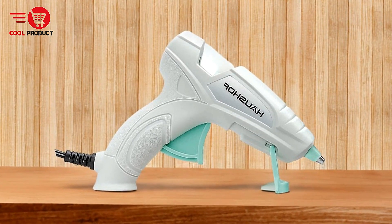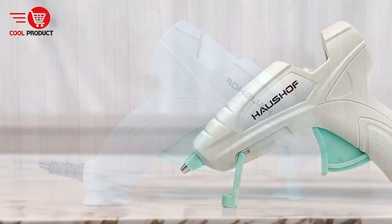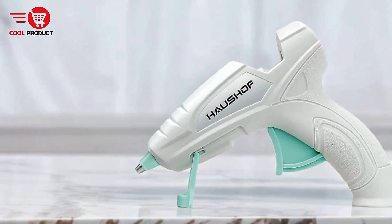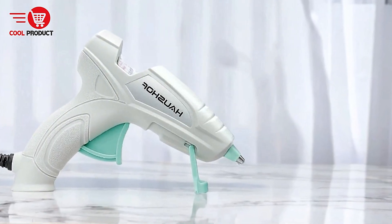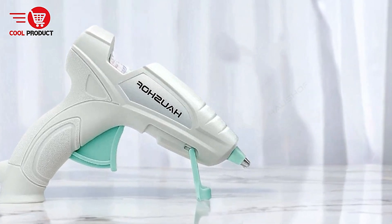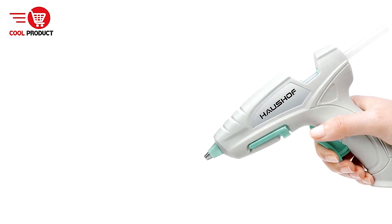Pros. Quick heating time — the glue gun heats up in just three to five minutes, making it a convenient choice for quick projects. This fast heating time ensures minimal waiting, allowing users to start their tasks almost immediately. Versatile application — the Halshof Glue Gun is effective on a wide range of materials including paper, metal, plastic, wood, fabric, and ceramic, making it suitable for various DIY projects from crafting decorations to repairing household items.